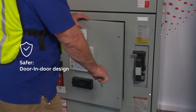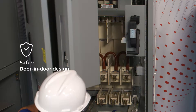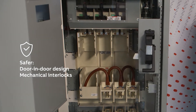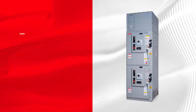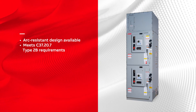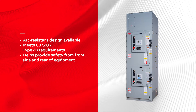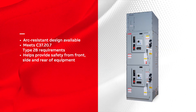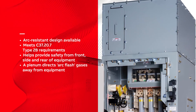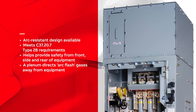Door-in-door construction helps isolate maintenance personnel from medium voltage bus, while mechanical interlocks prevent the high voltage door from being open when the isolation switch is closed. An arc-resistant design is offered to meet C37.20.7 Type 2B protection, helping keep personnel safe from the front, side, and rear of the equipment in the event of an arc flash. A plenum directs any arc flash gases away from the equipment, maintaining a safer environment for operators.